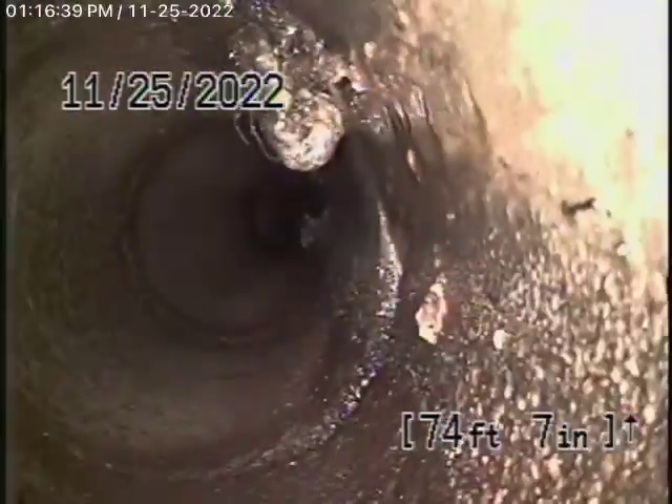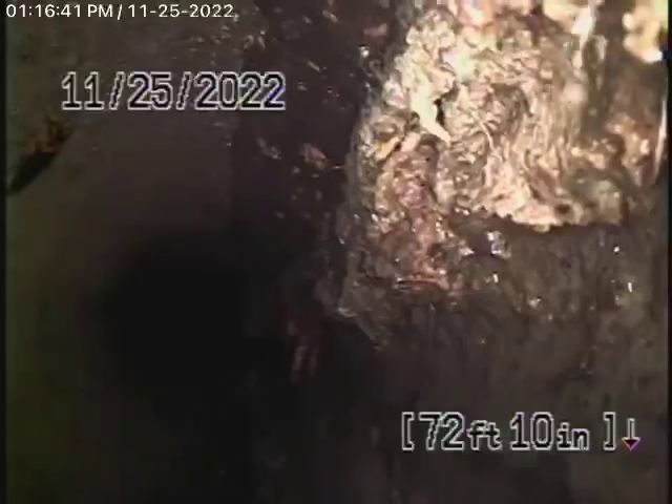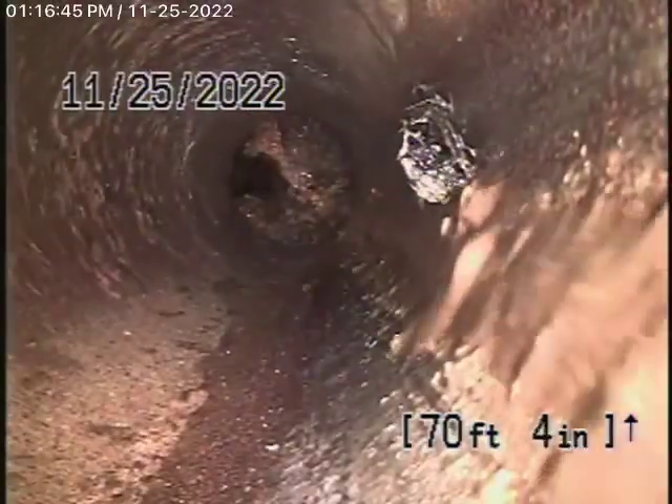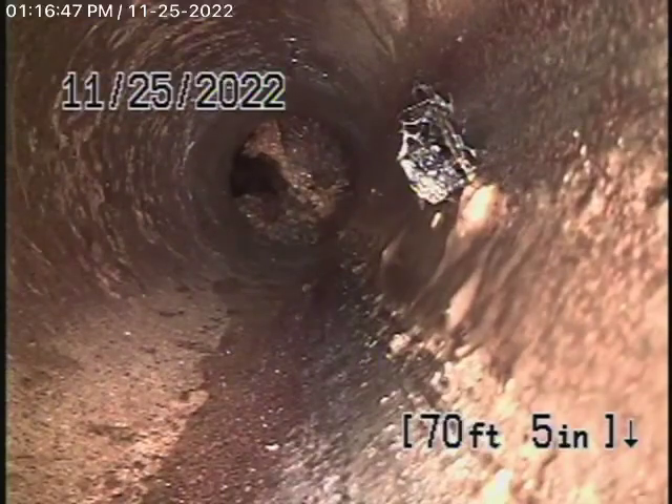This looks like it possibly could be an older concrete pipe. There are roots coming through there. That's at the 4x6 connection over there at the property line.